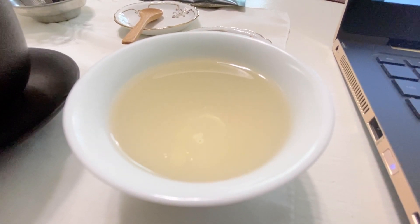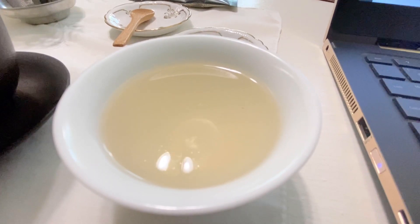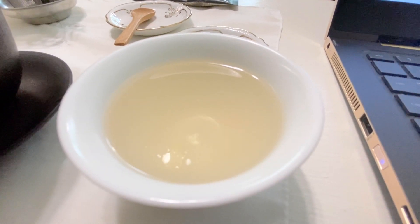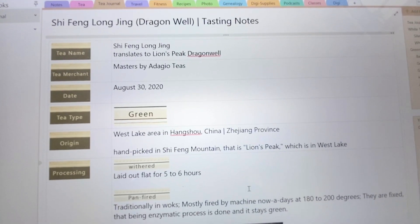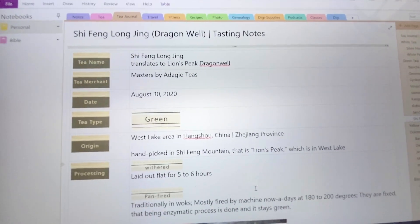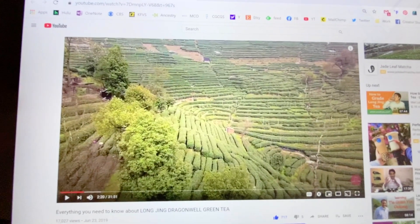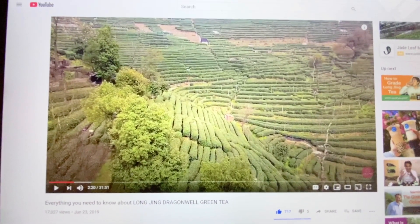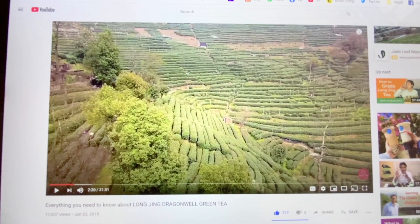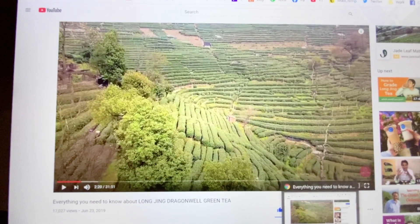Some of the other pale teas we've had have been very watery, but in fact there is so much going on. I want to give an honorable mention to the video by My Leaf — I watched it, this is where these leaves are made, and I learned a lot, so I'd recommend you go watch that video.